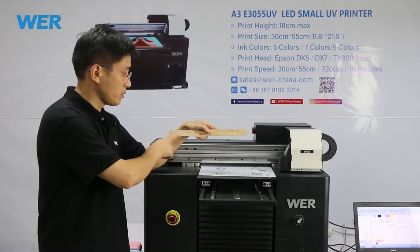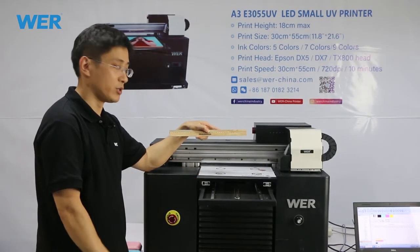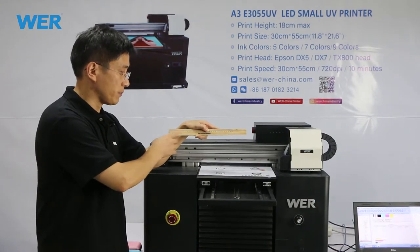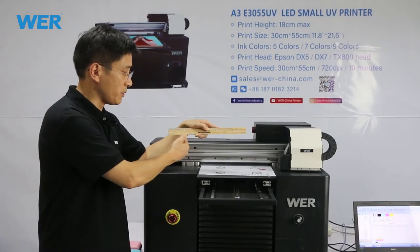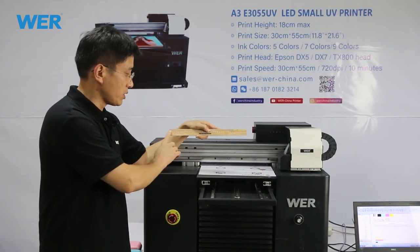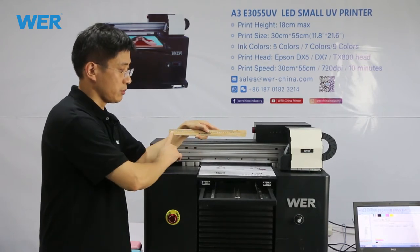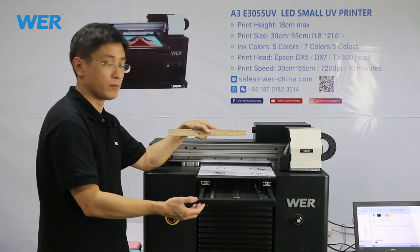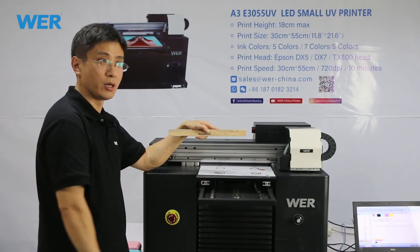This is just finished by the A3 flatbed printer. It's very good. If you have customers who need wooden products similar to this — with a logo and numbers — this can be your business. For primary school, middle school, and high school, you can make your logo on the wooden ruler.